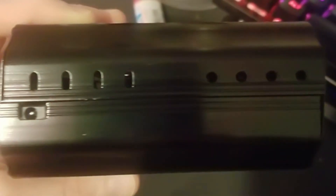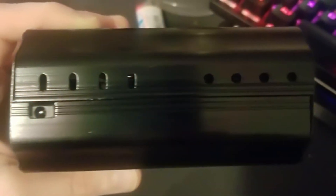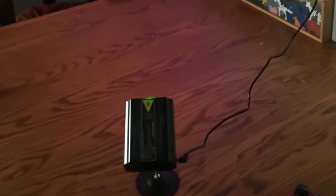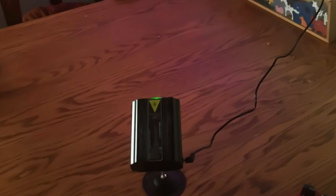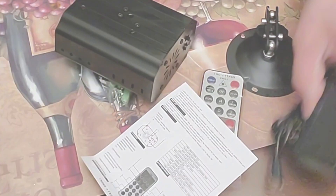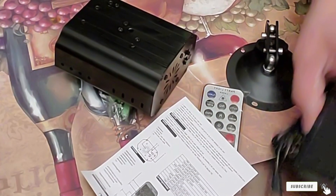The adjustable timer lets you choose how long you want the light show to last, ensuring you can focus on enjoying the festivities. Constructed with high-quality materials, the RGB 3 Lens Party Laser Light is built to last and designed with safety in mind. It's perfect for indoor and outdoor gatherings, making it the ultimate accessory for birthdays, weddings, or any celebration that calls for an extraordinary light show. Get ready to take your parties to the next level with the RGB 3 Lens Remote Party Laser Light — it's time to turn your gatherings into unforgettable experiences.